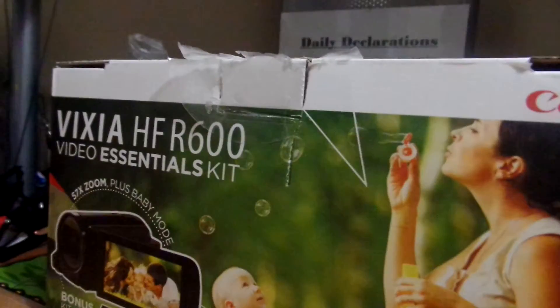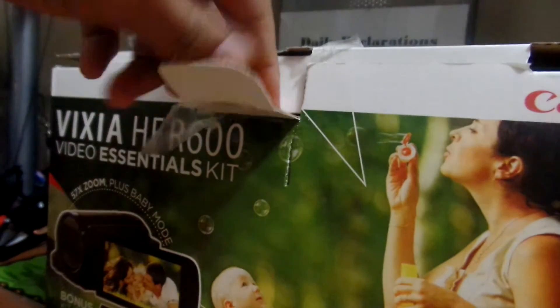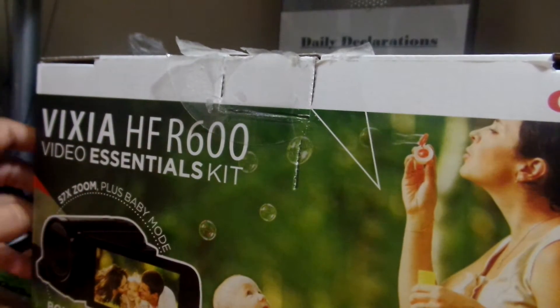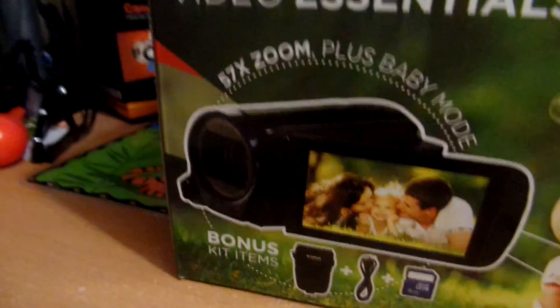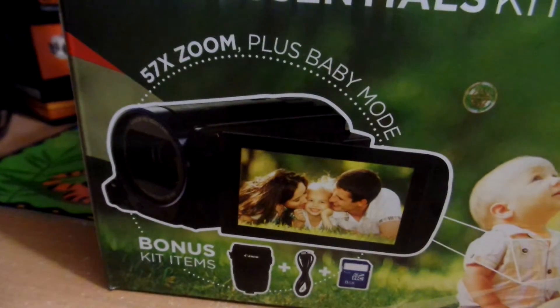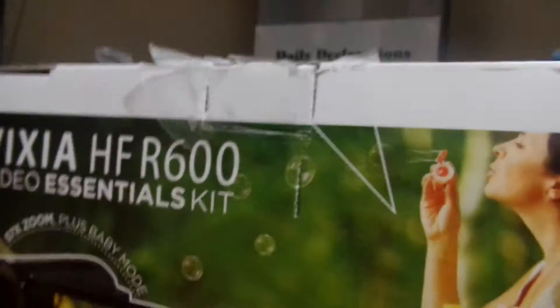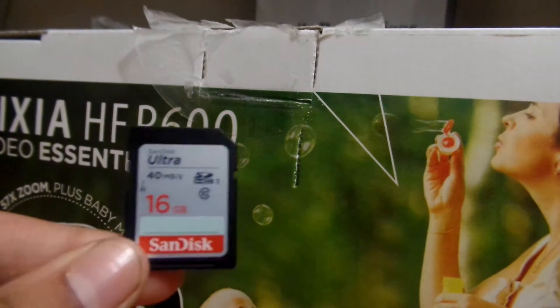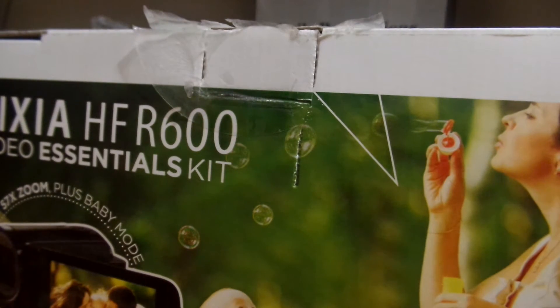This is the video essentials kit. It comes with the camcorder, a bag, an HDMI cable, and an 8GB memory card — which I'm probably not going to use in this camera because in my camera bag I already have a 16GB Class 10 card.